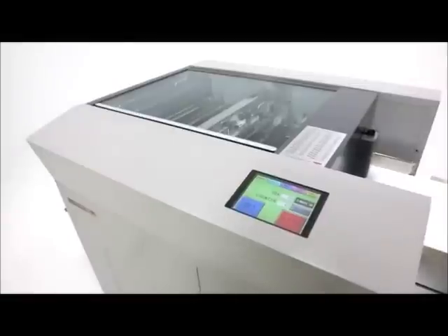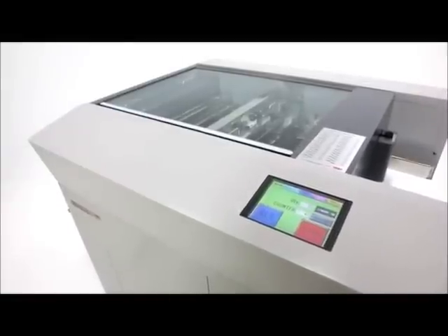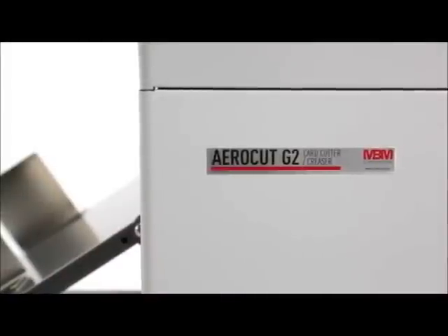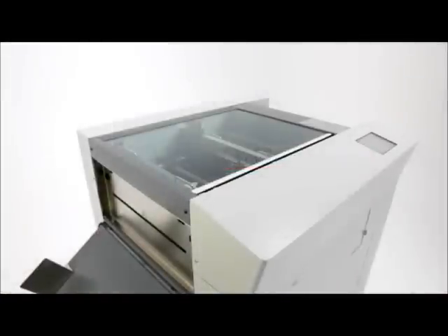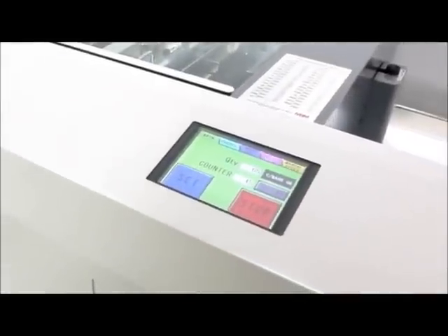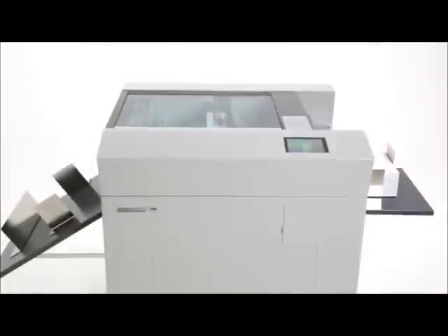The AeroCut Digital Print Finishing System revolutionized on-demand printing. The second-generation AeroCut G2 takes digital production to even greater levels with faster speeds, higher capacity, and enhanced features including a colored touchscreen interface, increased memory, and cross-perfing capability.